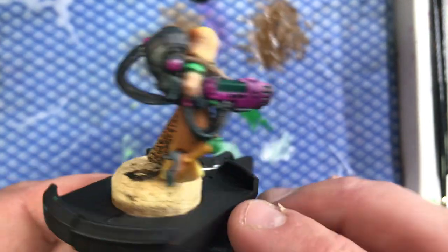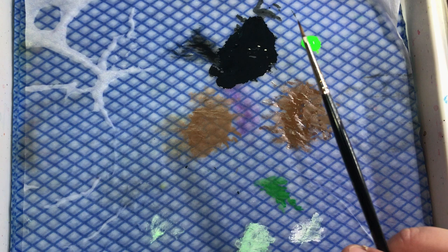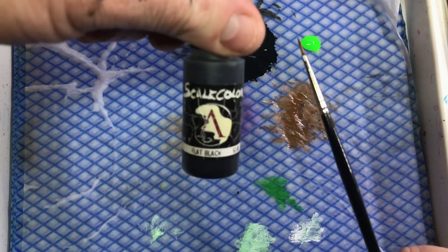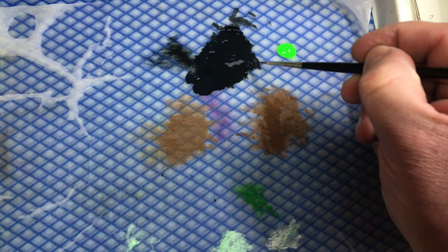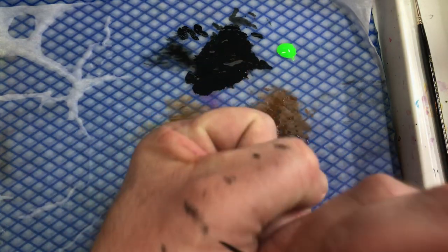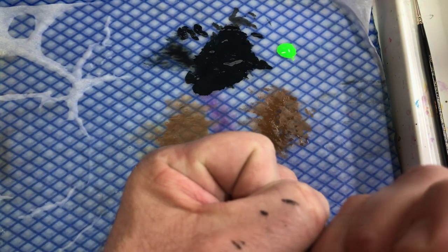What I've got on the palette here is some Model Colour dark sea blue mixed with some Scale Colour flat black, and then a bit of water just to make it more readily flowing. You want a nice, soft consistency but make sure you've got sufficient pigment, because you don't want to be going back and forth all the time over your work. I'm just drawing off any extra pigment to make sure I've got the right consistency.